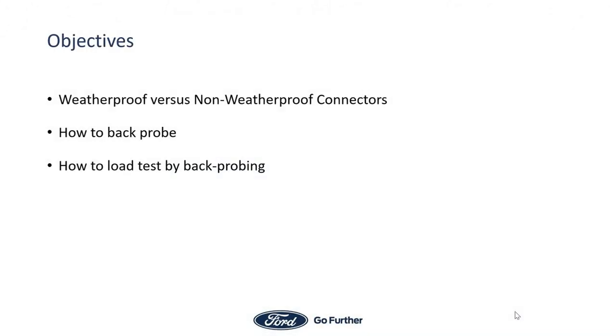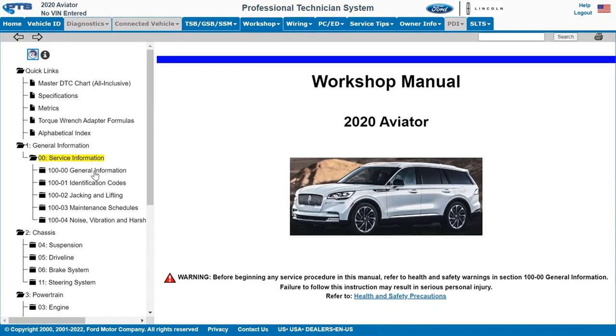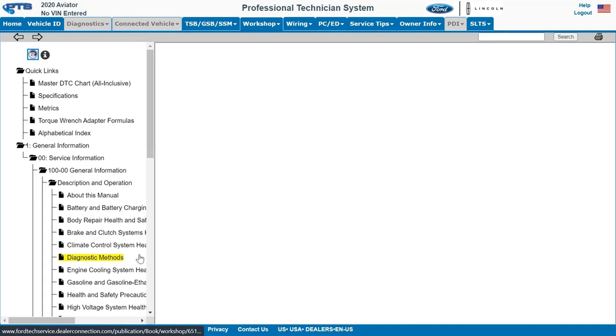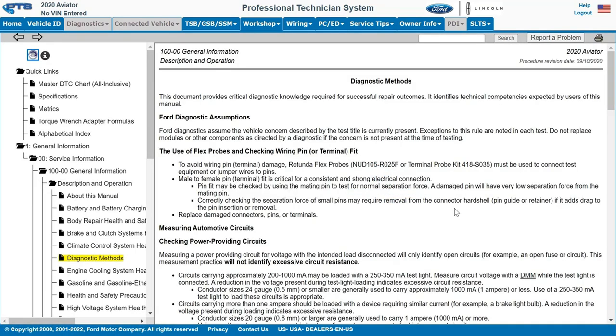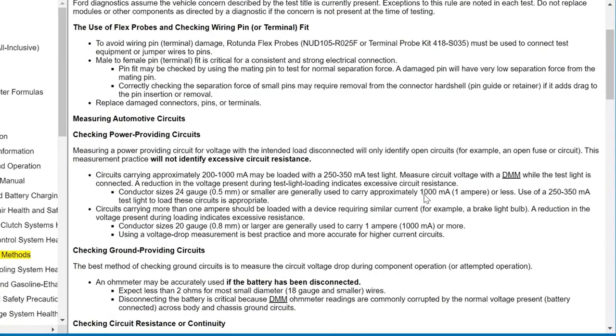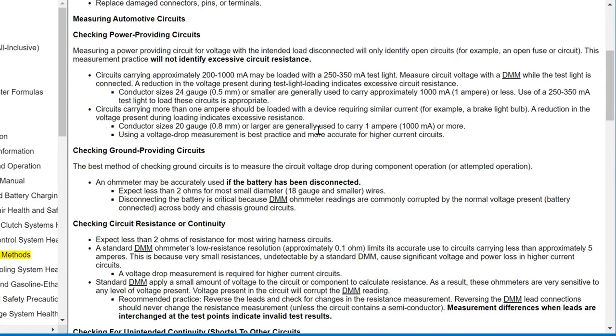The topics we will review are how to identify weatherproof and non-weatherproof connectors, how to properly back probe a connector, and how to load test a component by back probing it. To find information on performing load testing and back probing connectors, refer to the workshop manual, Section 100-00, General Information, Description and Operation, Diagnostic Methods. Using a voltage drop measurement is more accurate than checking available voltage for higher current circuits.